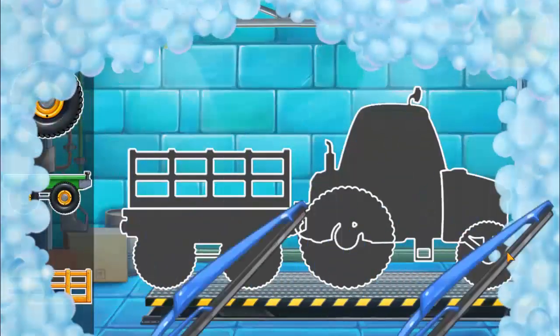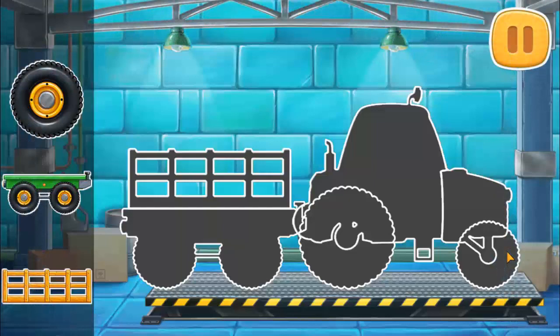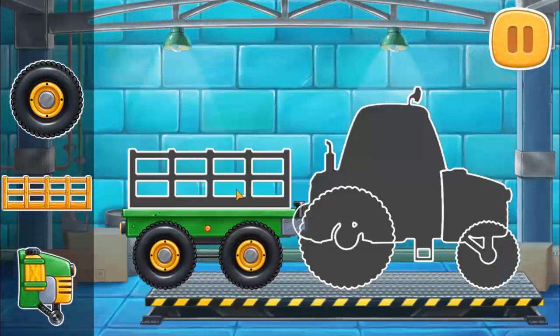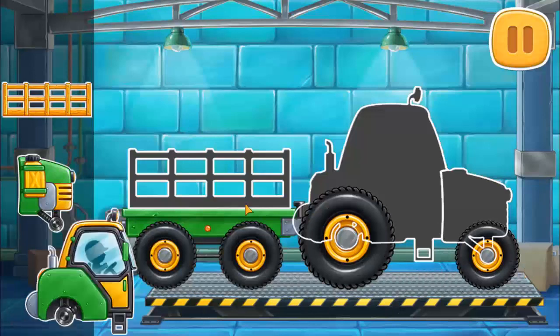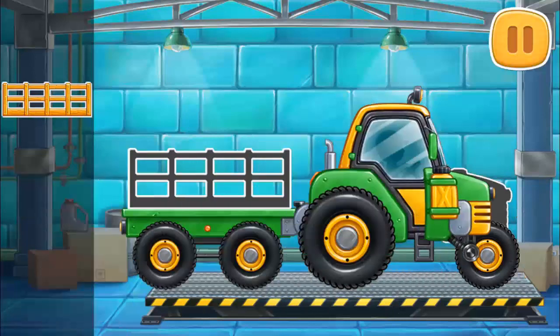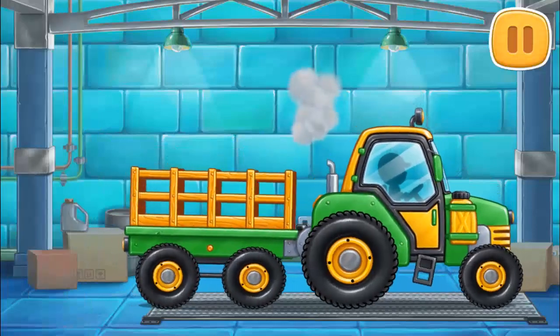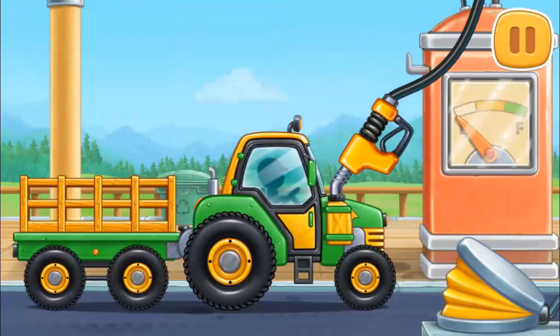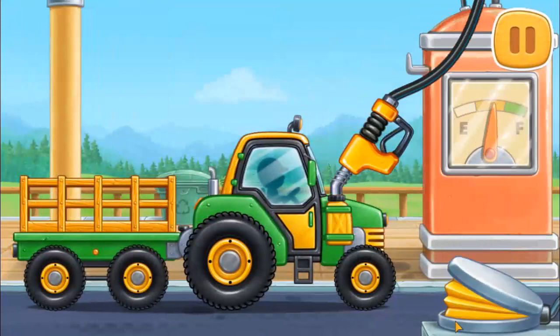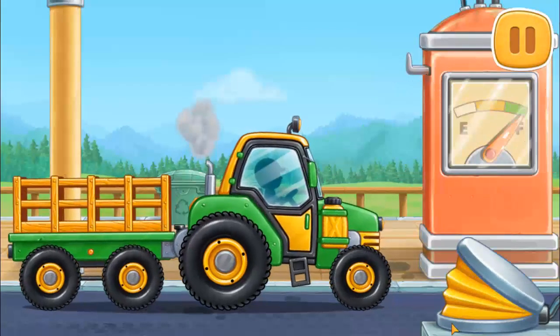First, let's assemble a tractor with carriage. Hooray! And now we need to fuel the tractor with carriage. We did it!